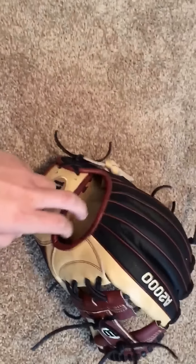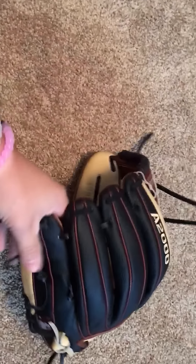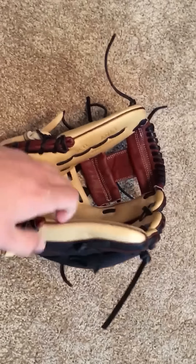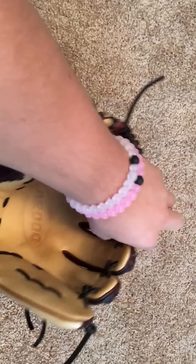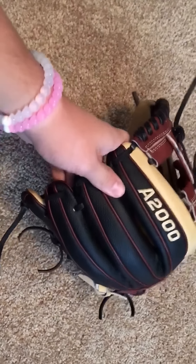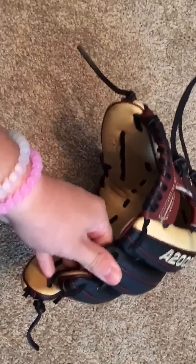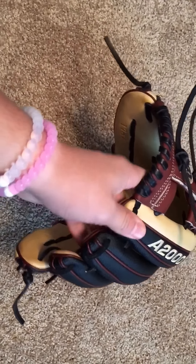I'm sure you guys have seen this glove before — it's my custom 1787 A2000 super skin. Some people hate it, some people love it, but I don't mind it. It does make it a little lighter, but it's not a big enough difference where I'll buy or not buy a glove based on whether it has super skin.